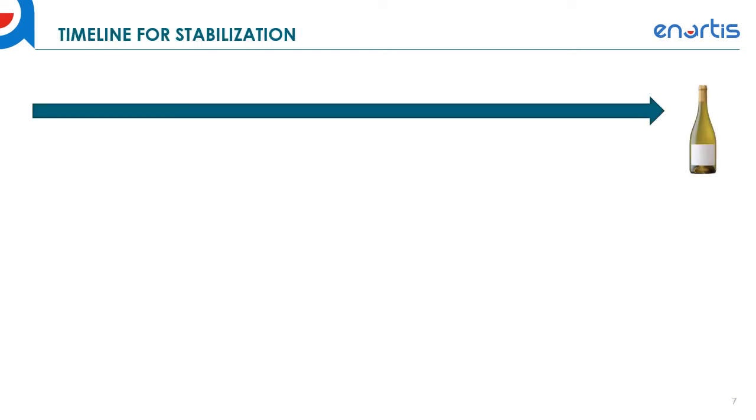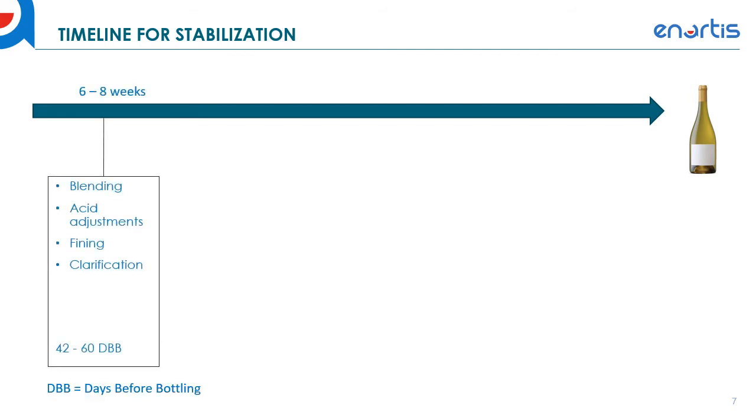Here is the ideal timeline for stabilization prior to bottling. About six to eight weeks from your bottle date, you want to do all your blending, acid adjustments, fining, clarification, and any big modifications to the wine with respect to changes in the wine matrix itself. You want to get all those done early before you actually start doing your testing for Zenith.